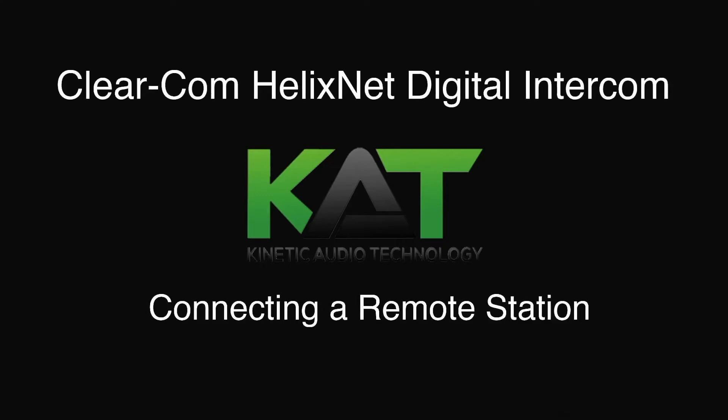Hello and welcome to Kinetic Audio Technologies' course on ClearCom HelixNet Digital Intercom System. In this video I'll be showing you how to connect a remote station to your main system.